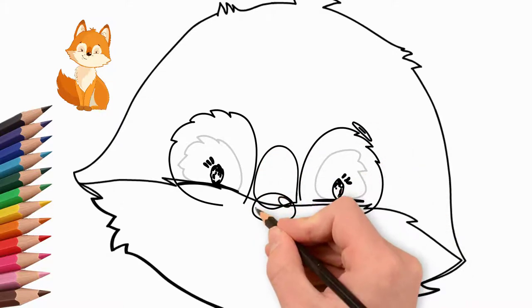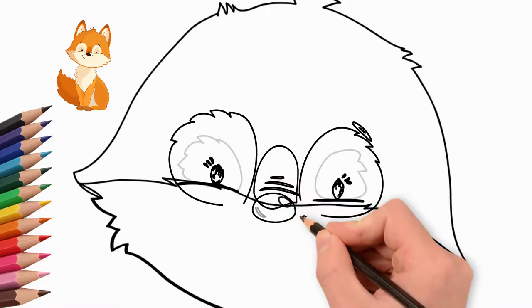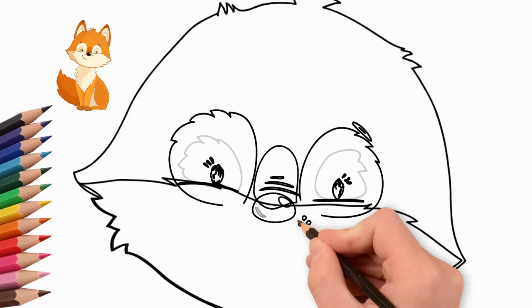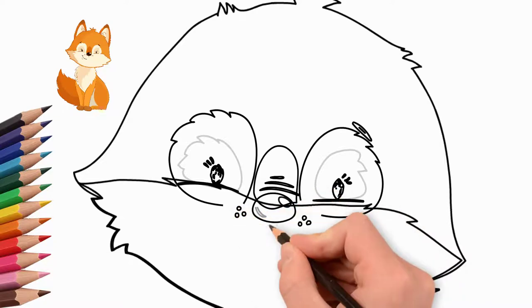Now draw the nose in the middle of the face. We draw the nose between the eyes. On the left and on the right side under the nose, draw freckles — these are small circles, almost like dots. All red foxes have such freckles.